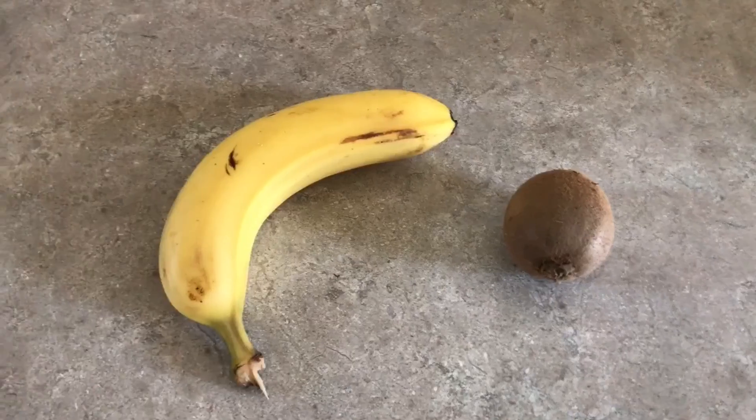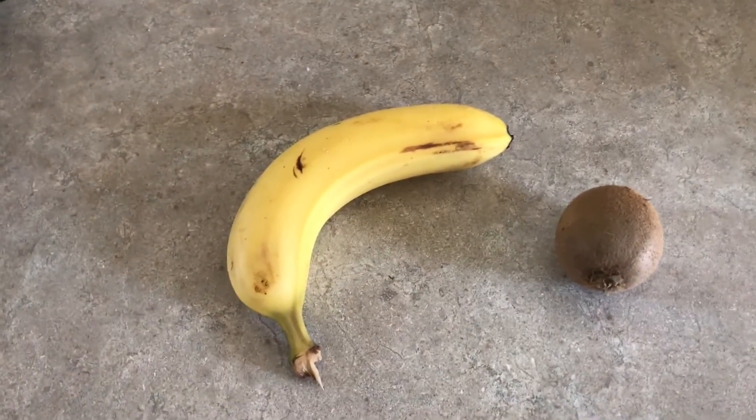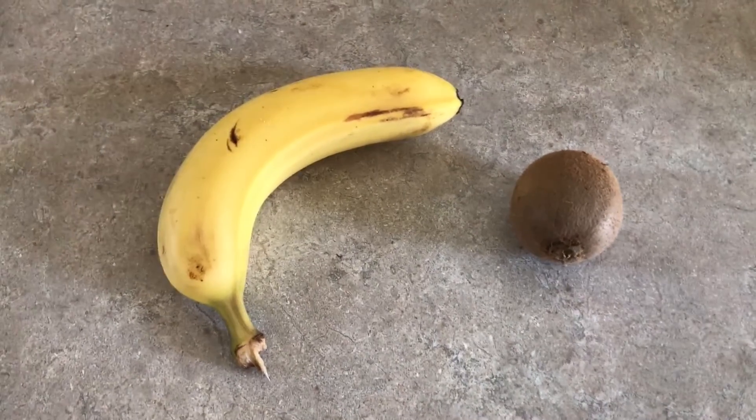We just came from the commissary and me and my sister want to do this little plant thing — it's like a banana kiwi thing. We're gonna plant it in a little pot. We're gonna put a banana and then a kiwi. We have the banana and the kiwi, and all we gotta do is get the pot and some dirt. This is gonna be really fun — let's hope it works!